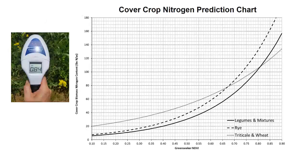Once an average NDVI number is obtained for a field, it can be compared to nitrogen prediction curves to give an estimate of nitrogen contributions in the form of pounds of N per acre. These calibration curves are specific to cover crops in Pennsylvania and can only be used on crops in this specific area. They were developed as part of a long-term cover crop research trial. You will also notice that they differ depending on the different types of covers grown, including legumes and mixtures, rye, and triticale and wheat.